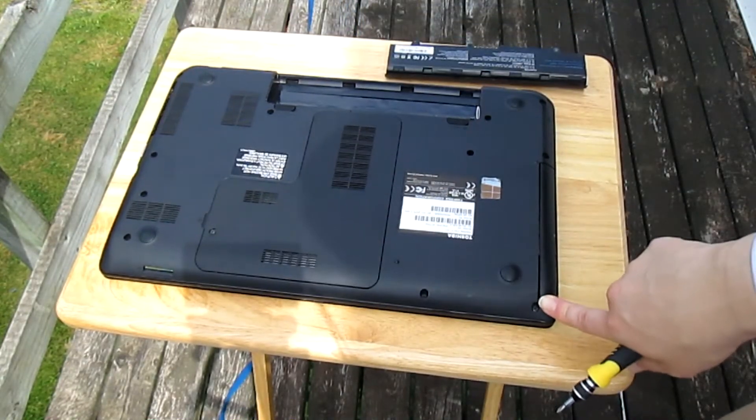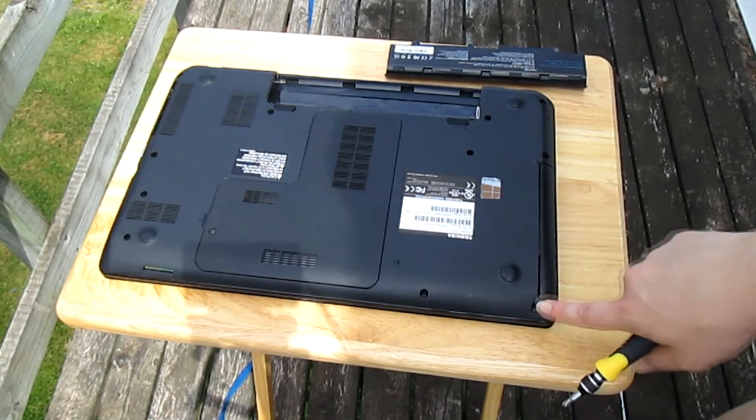Now you're going to remove all the screws holding the back panel in place and take the back panel off your laptop.